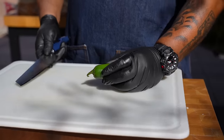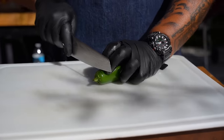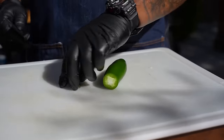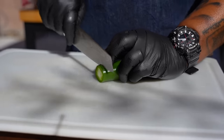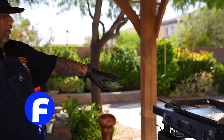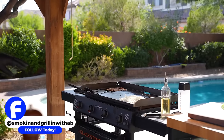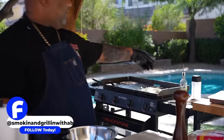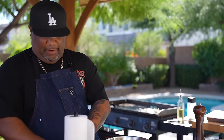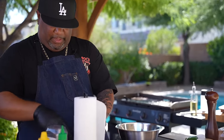Jalapeño, folks — this is for all the people talking to me like, 'Hey AB, make it spicy.' Just take these and cut them down like that right there. I got everything going already. We're just going to go ahead and get these onions grilled. I got my bacon off to the side and I just cut my jalapeños.